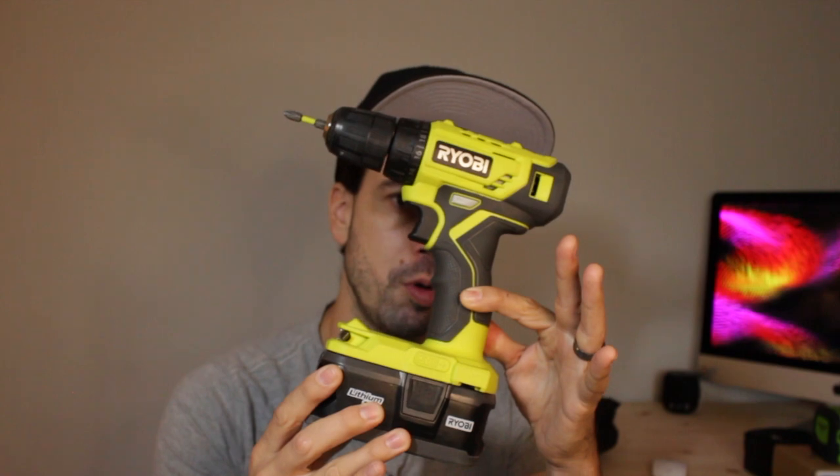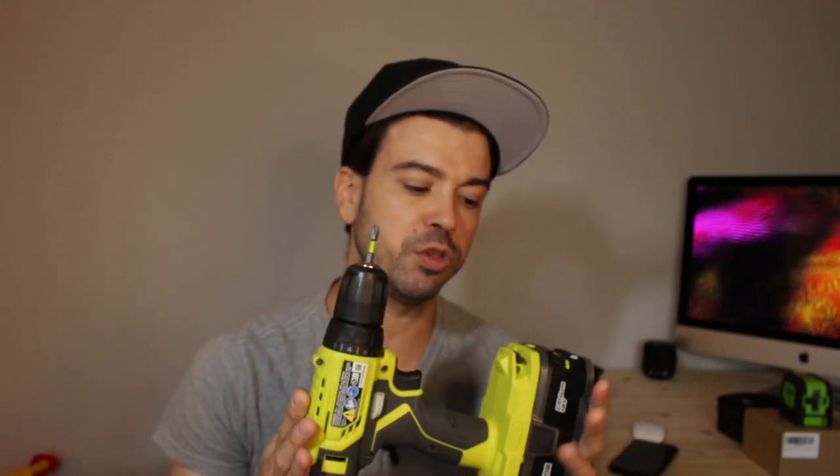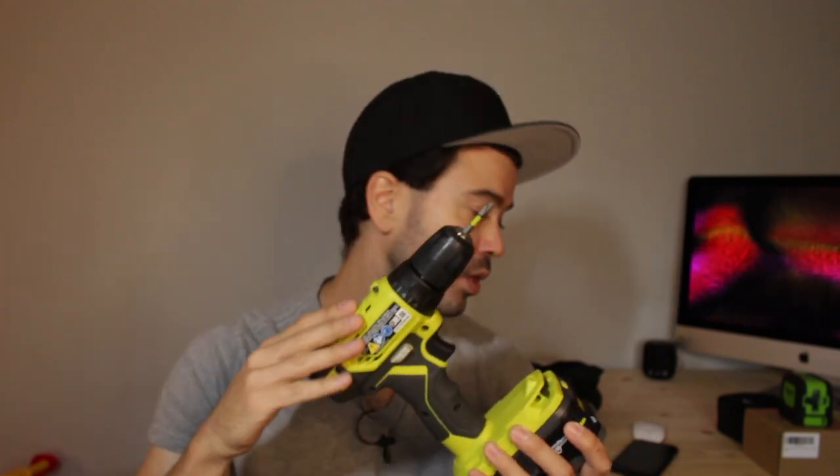Number one: you're going to need a portable drill. This is your most important tool — what you're going to be using 90% of the time. Basically it's drilling screws into pre-holed pieces of wood. The bits you're going to use are Phillips number two, the Allen key or hex bit, and sometimes a flat bit. Number one is the drill.